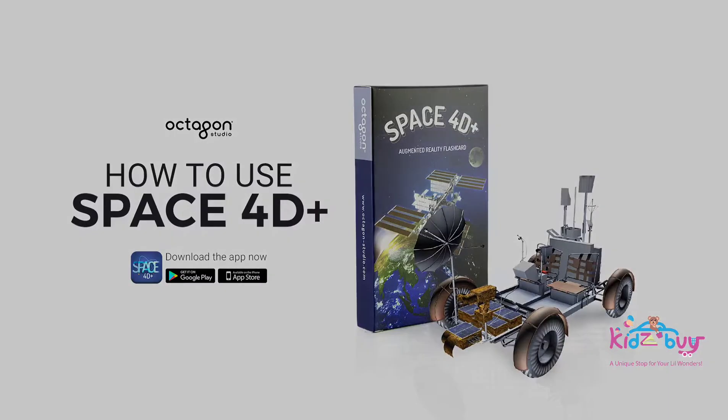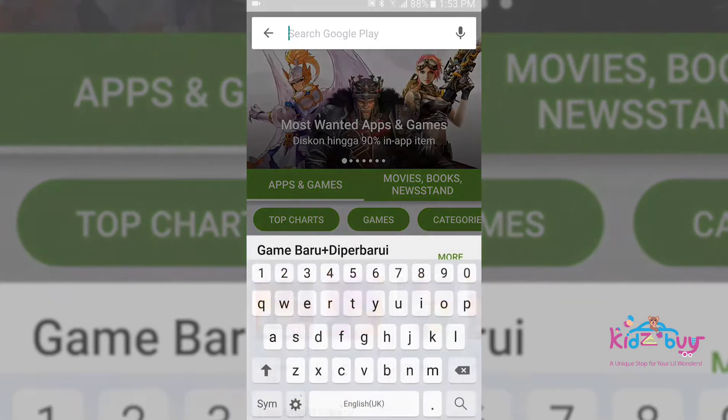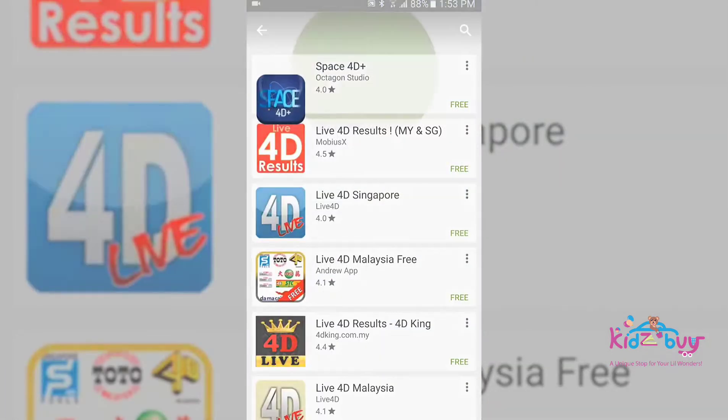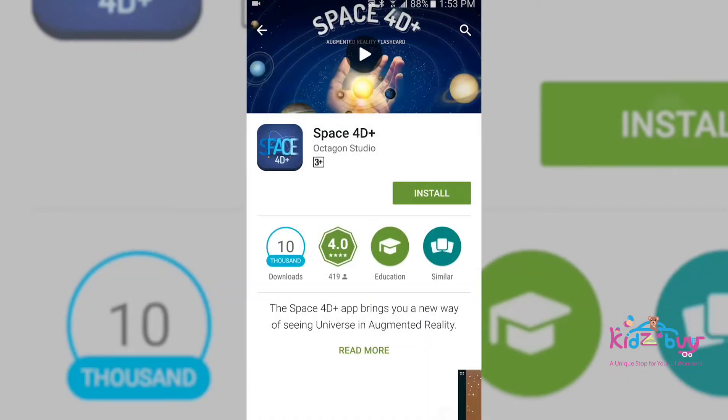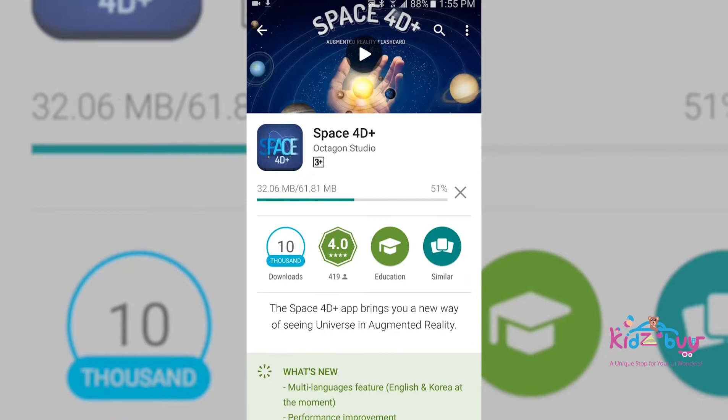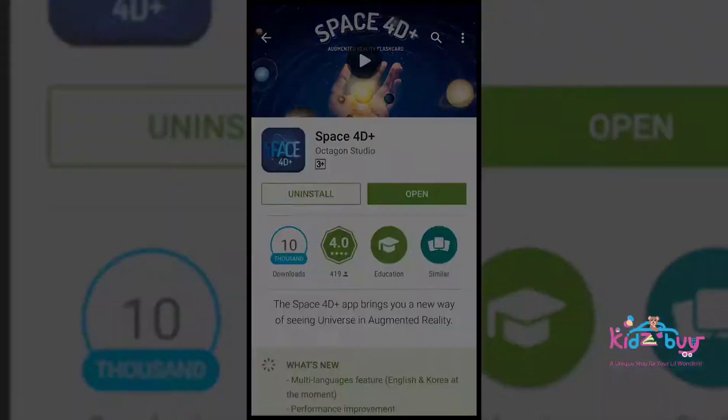Space 40 Plus Flashcards and App. First, open the App Store for iOS or Play Store for Android and then download the Space 40 Plus app from Octagon Studio. Choose Install and wait till it finished. Open the app.